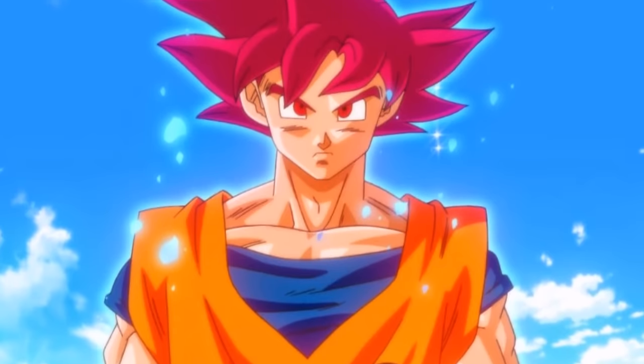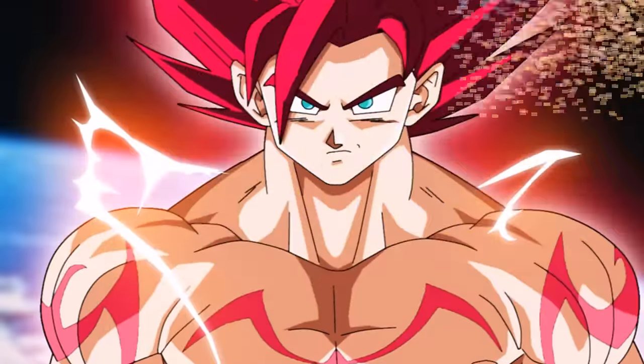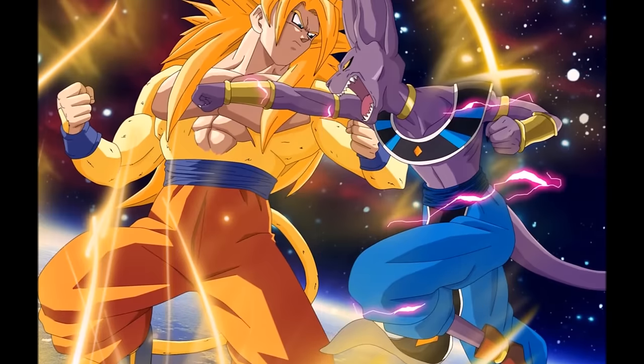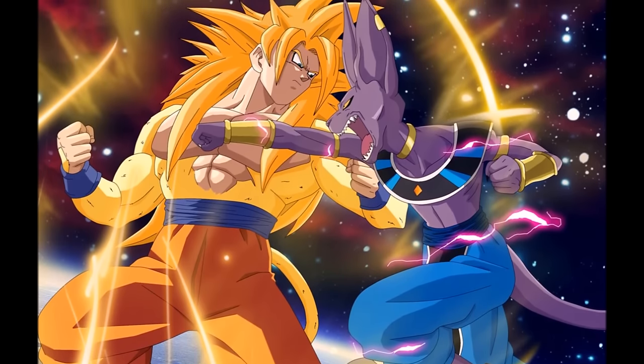On another note, when the God form was first announced, there were other designs circulating the internet rumored to be the new Super Saiyan God. A popular one was the Golden Super Saiyan 4, which was nothing but fan art.